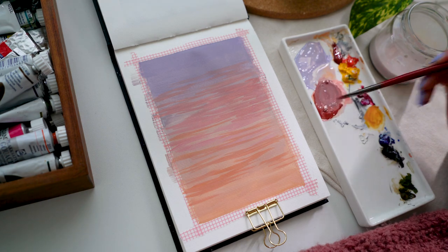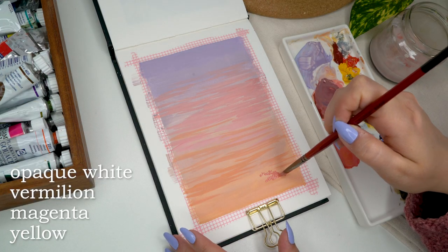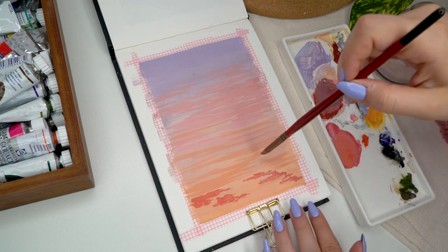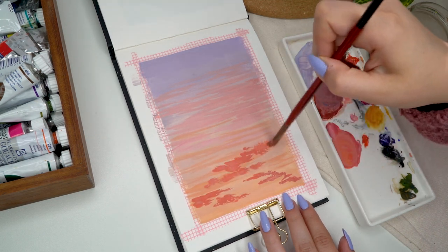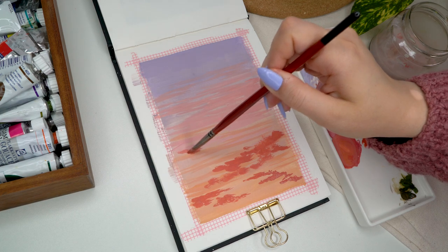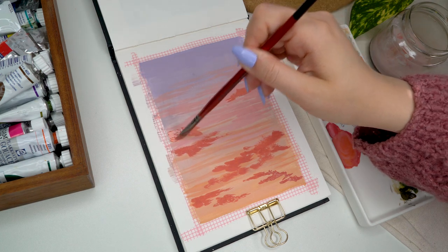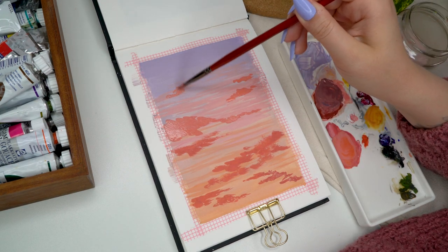I'm going to be mixing a really beautiful pink color together with some red, magenta, and yellow. I mixed white, red, magenta, and yellow to create this really vibrant pink color for pretty much all of the clouds in this painting. I just started stippling it onto the painting, making these random little cloud shapes everywhere. At this point I'm not really looking at the reference photo at all — I'm just doing whatever my brush feels like doing, making fun little cloud shapes.